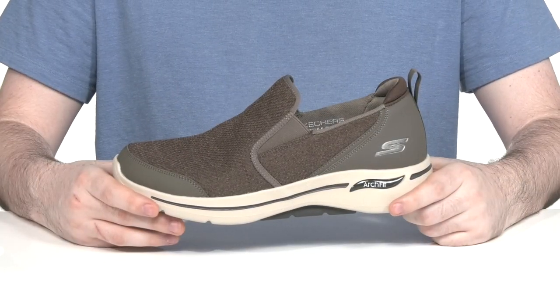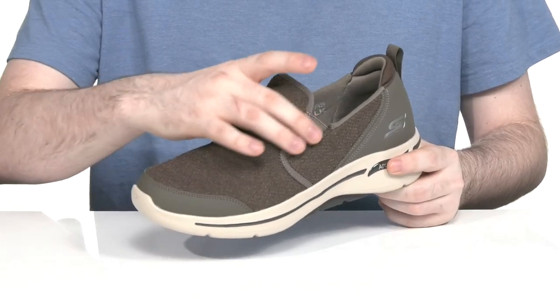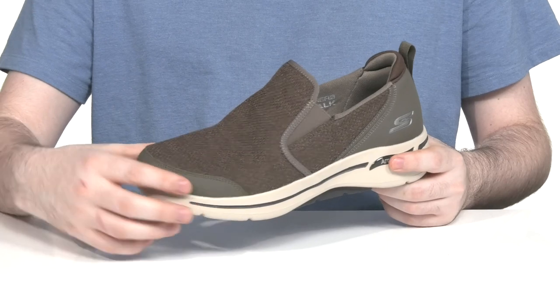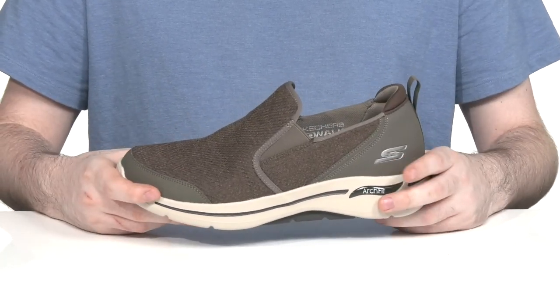Go for a walk with ease in this lightweight, breathable silhouette from Skechers. This sneaker uses an engineered knit upper with synthetic overlays across the toe and heel for a more locked-down fit with some anti-scuff properties.